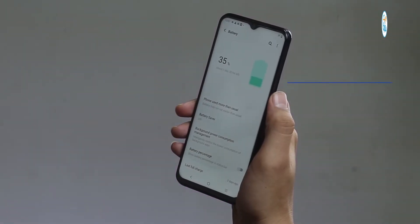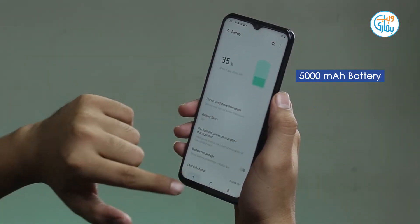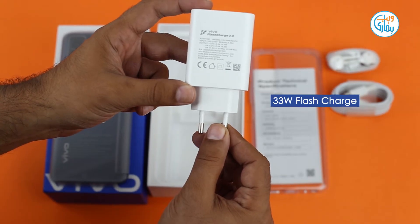Vivo Y53s mein aapko 5000 mAh ki badi built-in battery di gai hai, which supports 33 watts of fast charging.